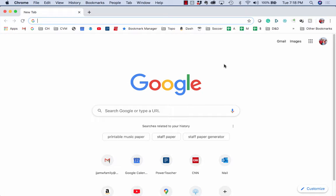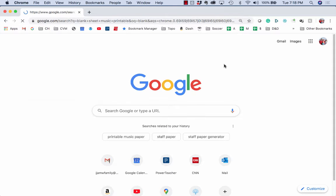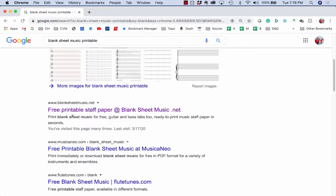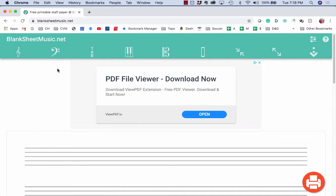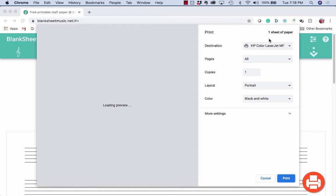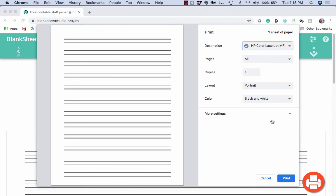Here's an easy way to get free manuscript paper. Just search 'blank sheet music printable'. My favorite site is blanksheetmusic.net. You can add a treble clef or bass clef, whatever you want, then make it a little smaller, click the icon, select your printer, and you are good to go.